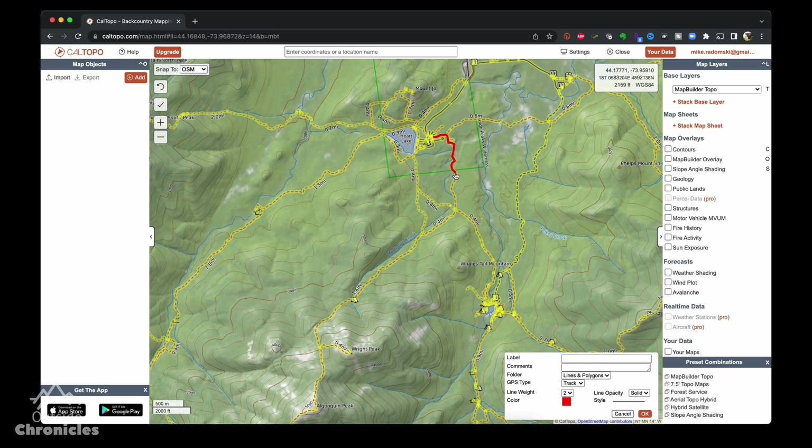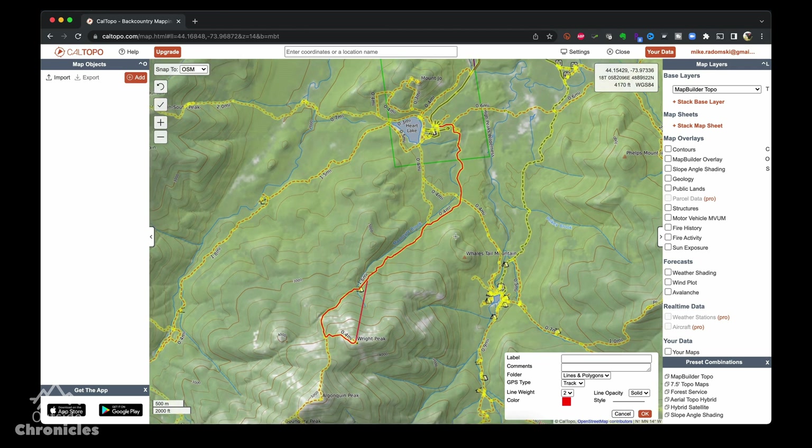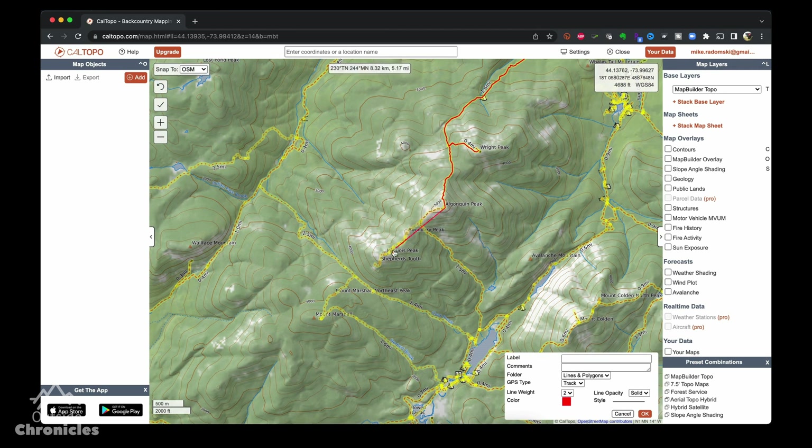Now let's do the same thing using the Garmin Connect website and the Gaia website. You can also use CalTopo — you'll see that it snaps to the trail just as easy as Gaia does and can export the GPX file.